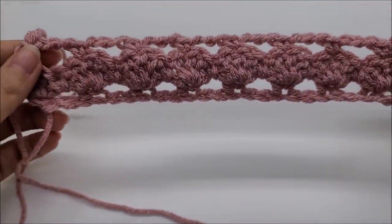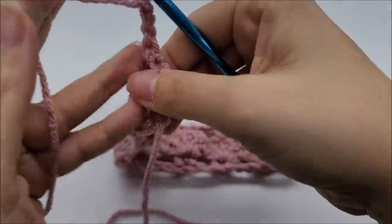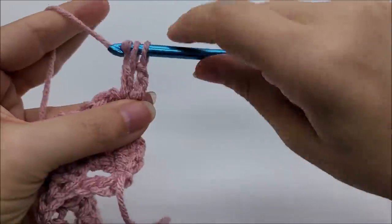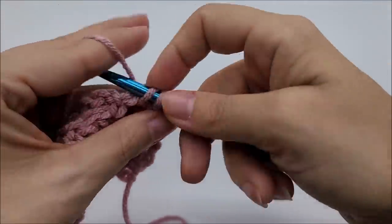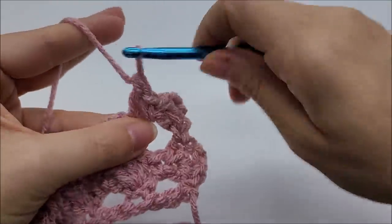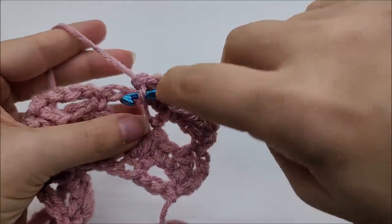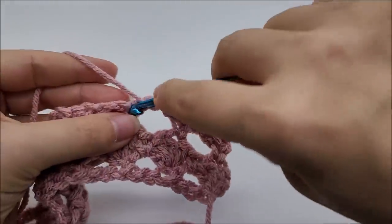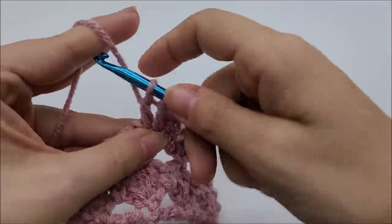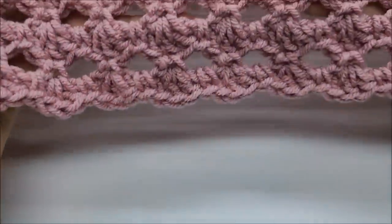So we're just going to keep repeating rows two and three. For row four, repeat what we did on row two: chain three, turn, put one double right back into that first stitch, single crochet into the chain three space, and work three double crochets into the next single crochet. Our three-double-crochet shell stitches will always line up on top of each other. Single crochet into the next chain three space, three doubles into the next. Repeat until you reach around 18 inches. I did a total of 34 rows, ending on a shell row for a nice scalloped edge.